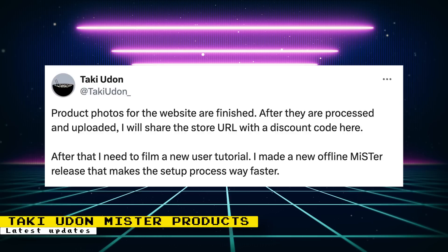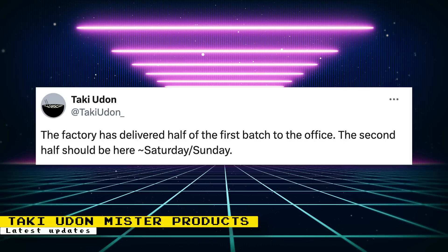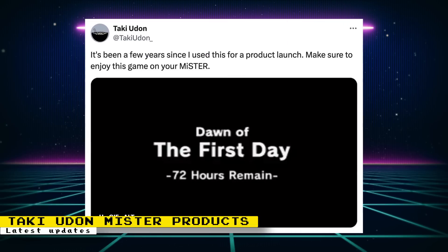The purchase URL for Taki's MiSTer products should have gone up this weekend. Taki said product photos are finished and he'll share the URL and discount code after they're processed and uploaded. A video tutorial will also be filmed, and a new offline MiSTer release to make setup easier will be made available. The first batch was received, with a second batch expected around Saturday and Sunday. The launch will only cover the MiSTer Triple Stack and add-ons; the flagship console is still around two months out.